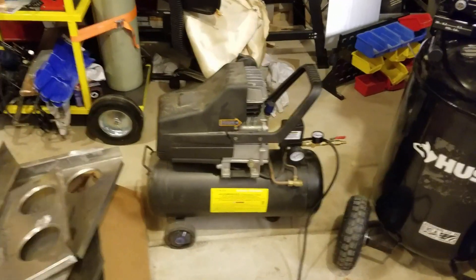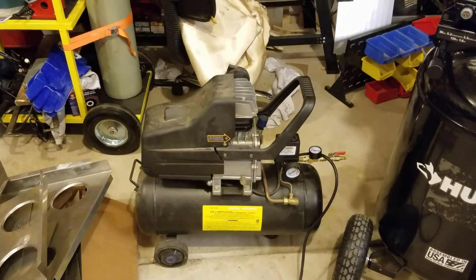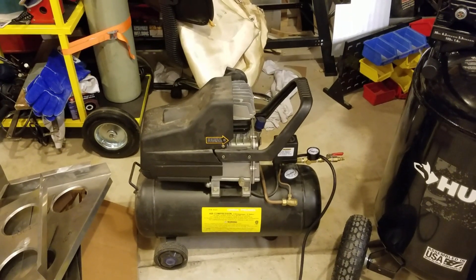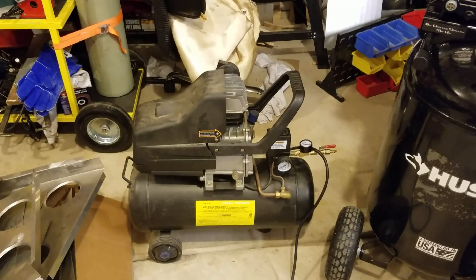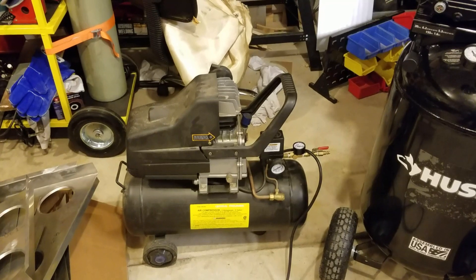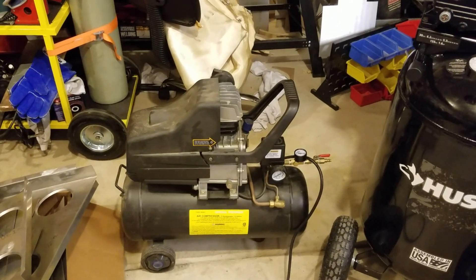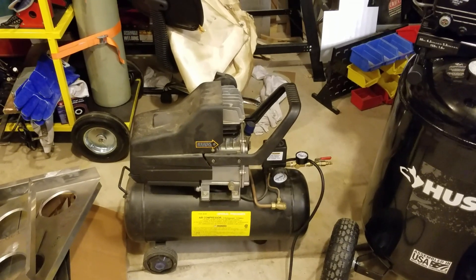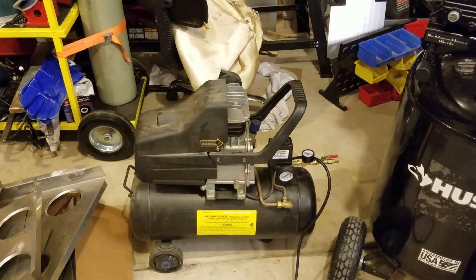This is my Harbor Freight 8 gallon 3 horsepower air compressor. It is an oil sump model and it's 14 years old and has served me very well. It's been a great little shop compressor. I had to do an oil change and replace the regulator on it once. The only other thing I've done to it was to replumb the quick drain so that it was easier to drain the moisture out of the bottom of it.